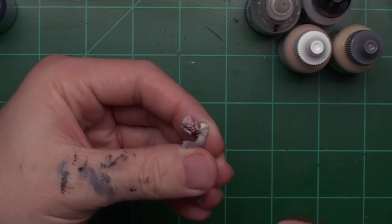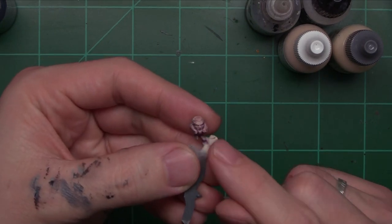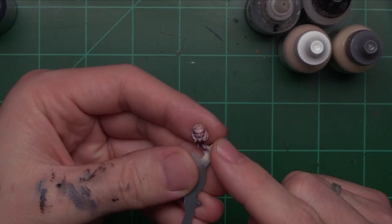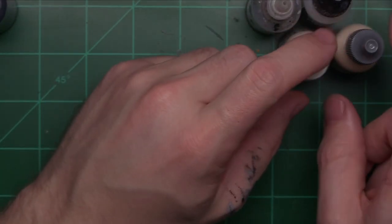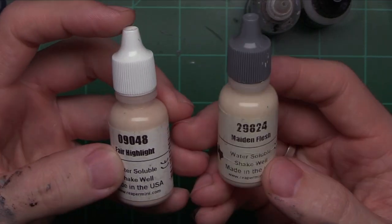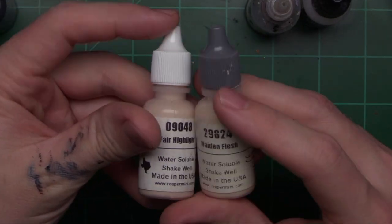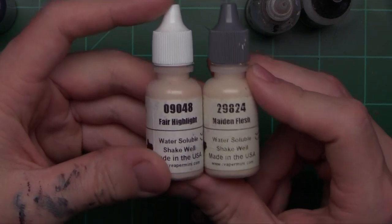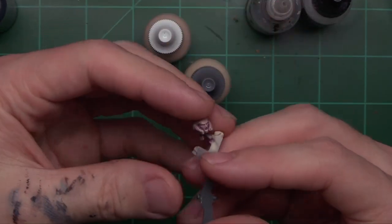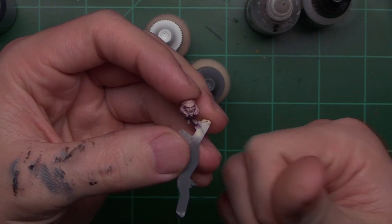To get started we're going to be using two flesh paints. If you missed episode one, that's when we laid down the flesh colors and applied a wash. Today we're going to be working on the highlights using Fair Highlight and Maiden Flesh. This may be a little overkill and we'll find out if I really needed both, but I've got them on my palette just in case. Essentially I'm going to be applying highlights just like we did in part three to build up the colors on his cloak — but this time on his facial features.